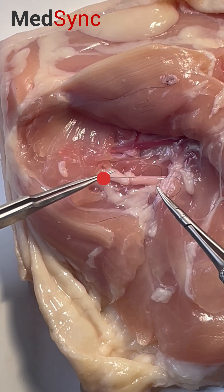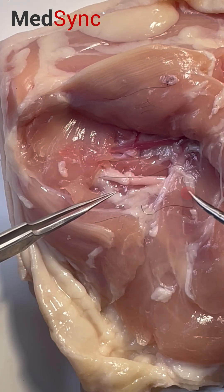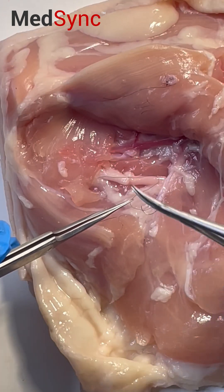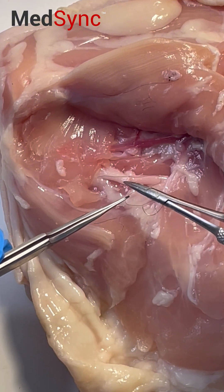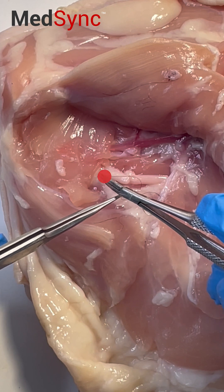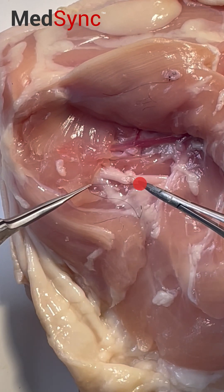And now that suture needs to end over here. So I'm going to pass the long suture to the forcep. For economy, I'm going to turn the needle holder with the tips down, wrap around the tip of the needle holder, and grab the short suture and bring it to its final position.